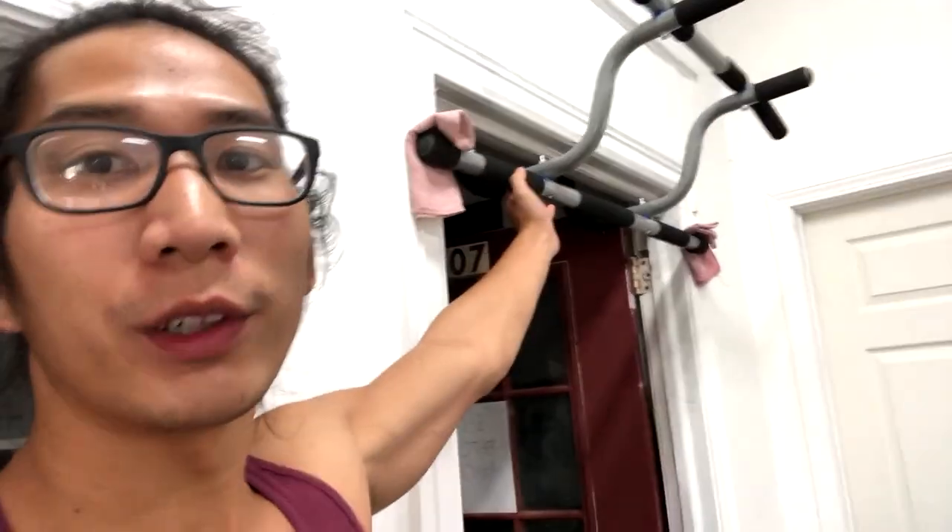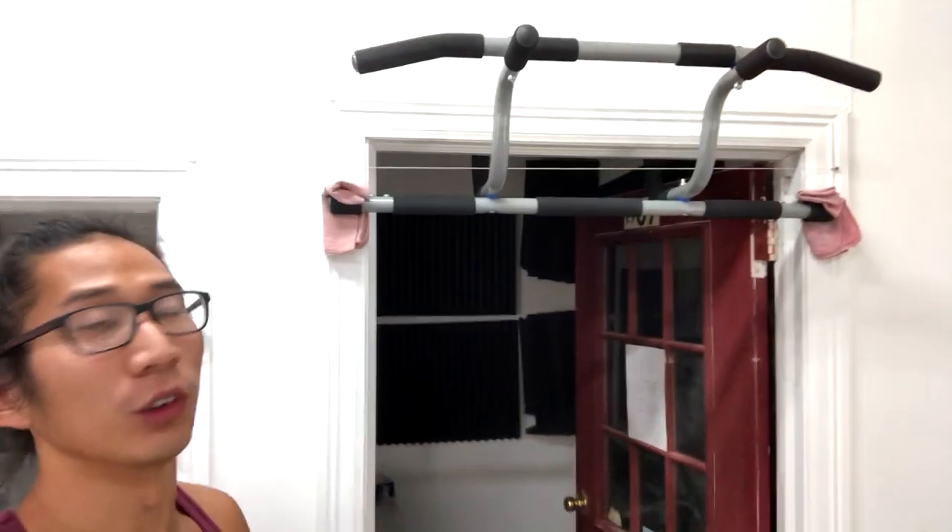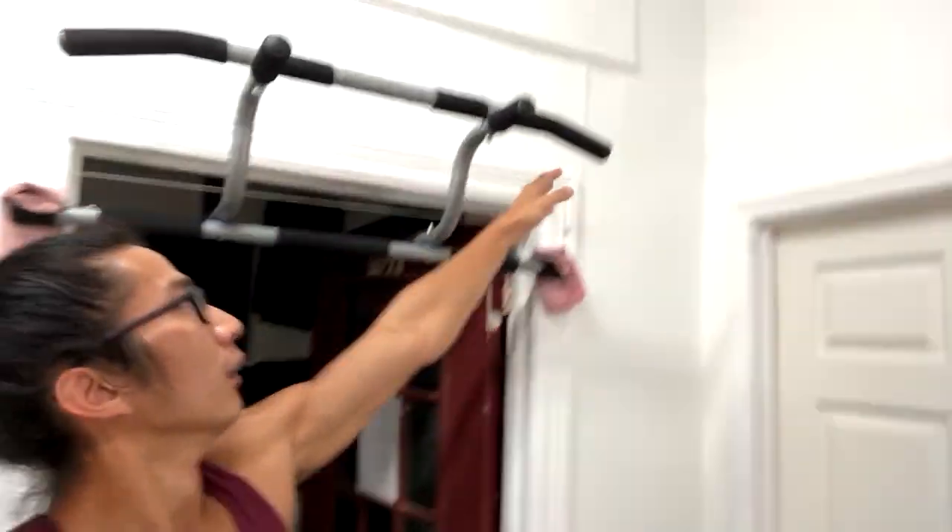It comes out from the door frame, and it's higher, and it has a wide grip. So I'm not limited to just this part. With the wide grip, I can go a little bit wider, and I don't gotta worry about my elbows hitting the door frame.